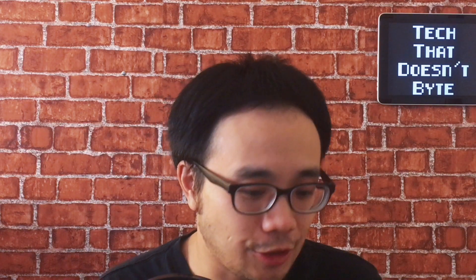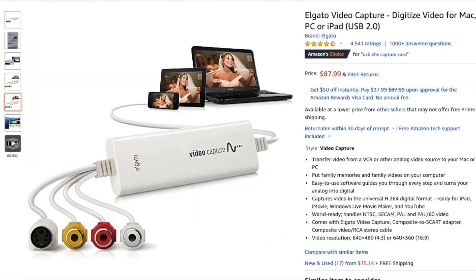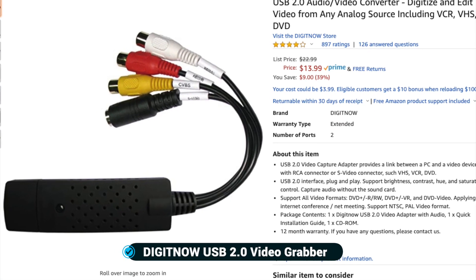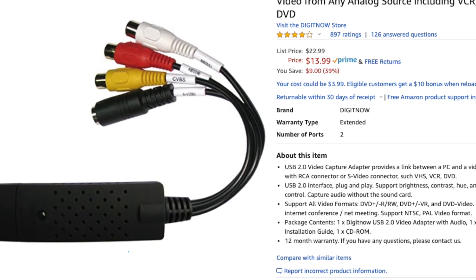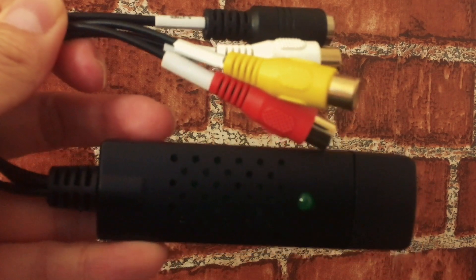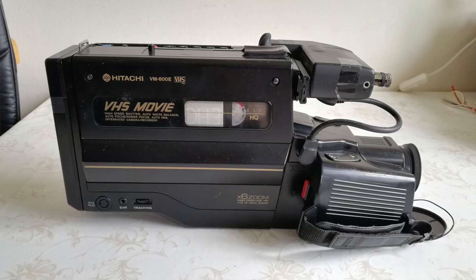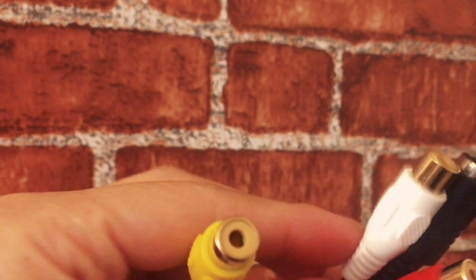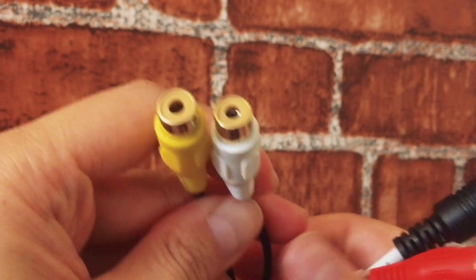So having boxes and boxes of these VHS tapes, I want to finally digitize them. In order to do that, I needed some sort of a video capture device. There were a bunch of them on Amazon ranging from $16 to even $80 from what I've seen, but the one I went with is the Digitnow USB 2.0 video grabber. What you get are composite ports for your VHS player, or even anything besides a VHS player — it could be a camcorder or even a laser disc player if you have one. All you need to do is just plug your device into one of these ports right here.